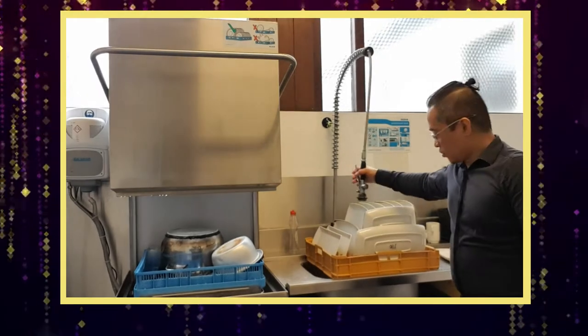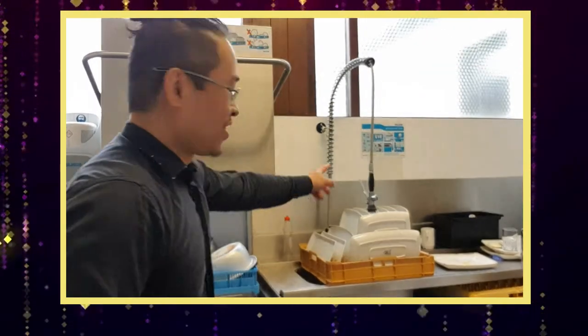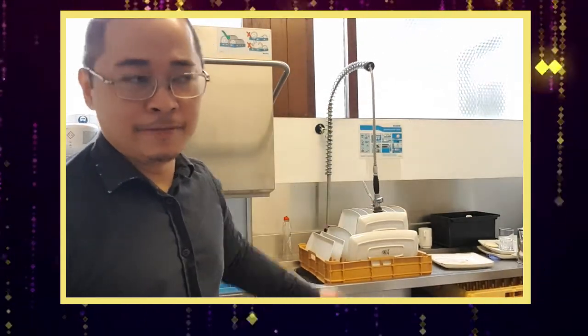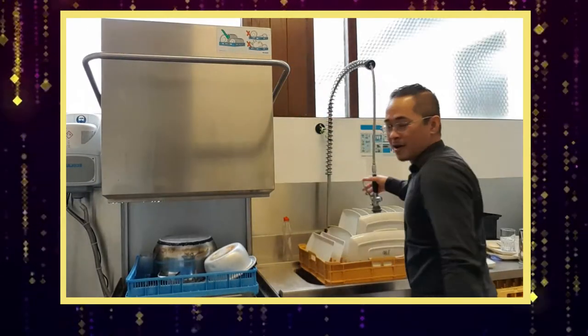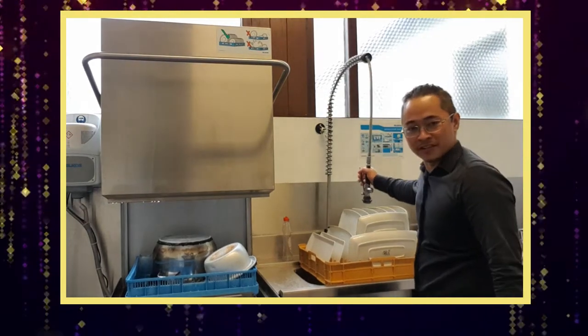This hot water is really hot enough to make a cup of tea — it's about 80 to 100 degrees.